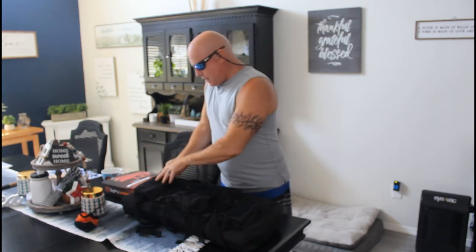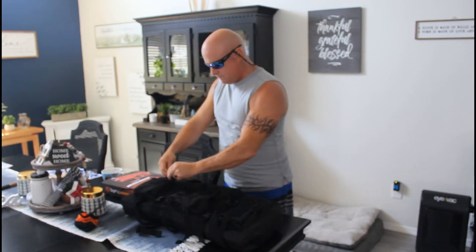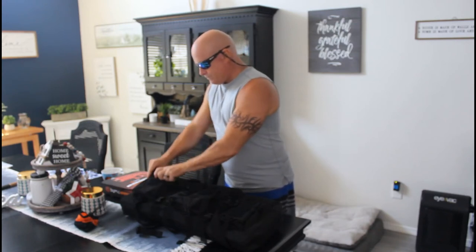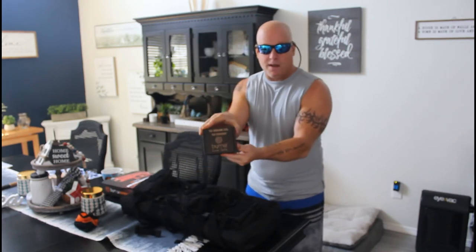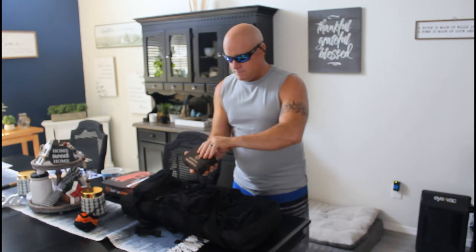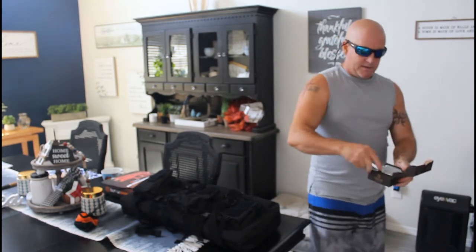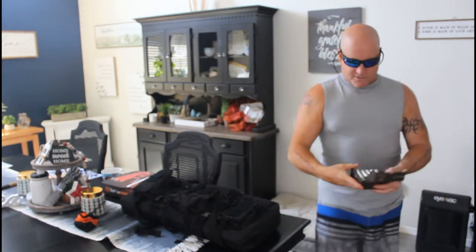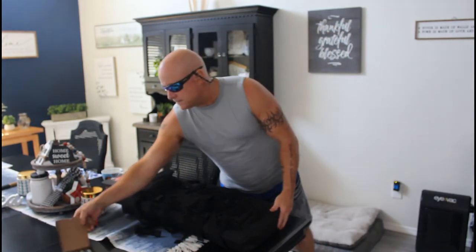I bought tons of CO2 — these are the 12-gram CO2s. They're a little larger than what the sidearm SD launcher uses. I'll keep one here because I'm going to show you how it works in a second.